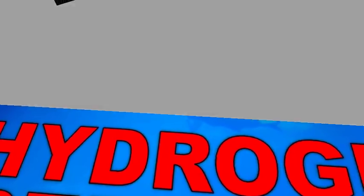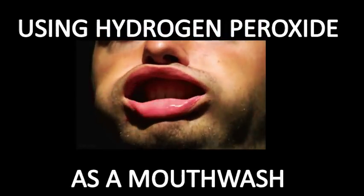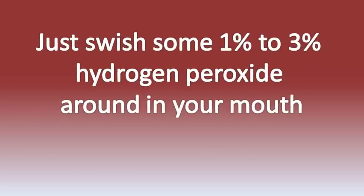Today I wanted to talk about how to use hydrogen peroxide as a mouthwash. Using hydrogen peroxide as a mouthwash is quite simple. Just swish 1-3% hydrogen peroxide around in your mouth and then spit it out, like you do with any kind of mouthwash.